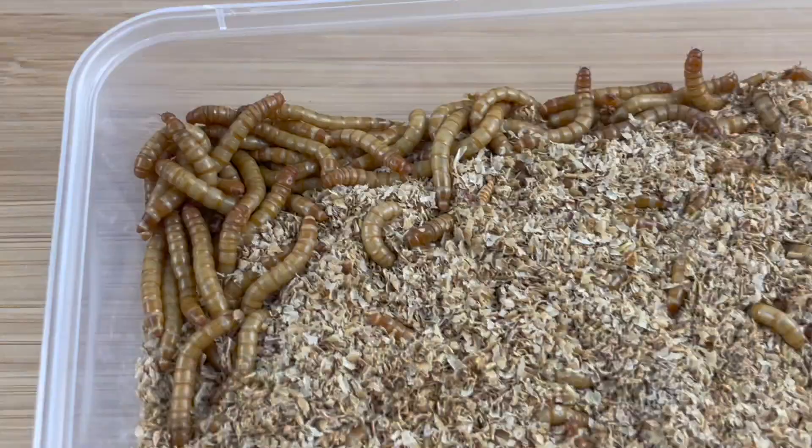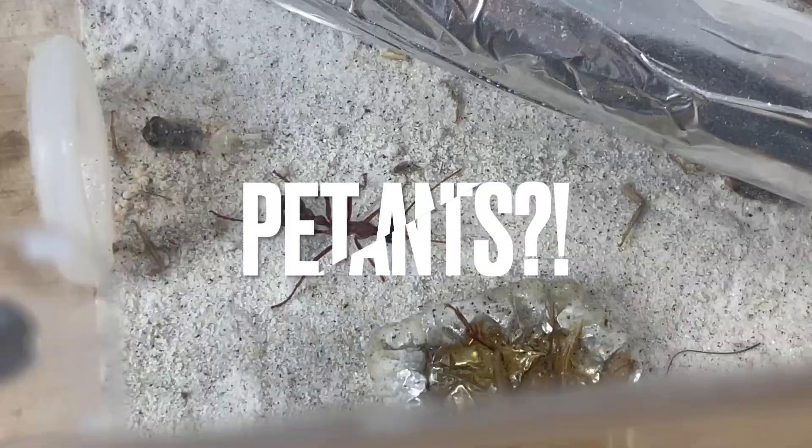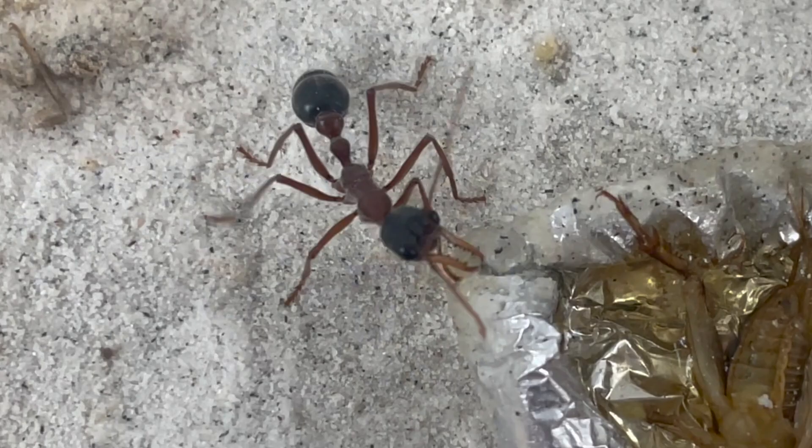Do you want to know how to breed crickets, mealworms or even woodies for your pet lizards, turtles, fish or maybe even pet ants? In this video we will cover everything you need to know to get started so you can breed your very own feeder insects.